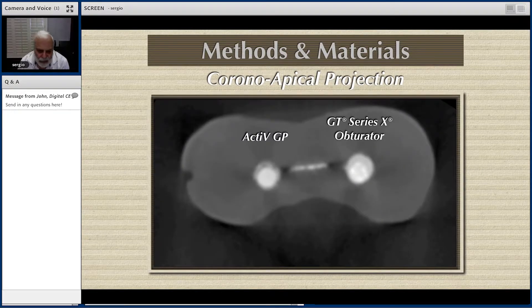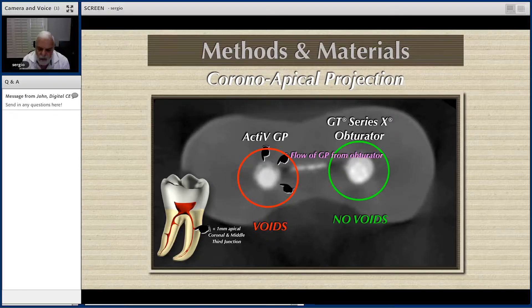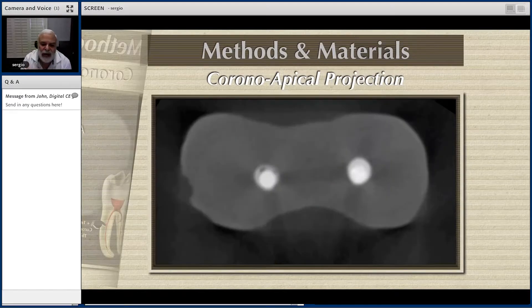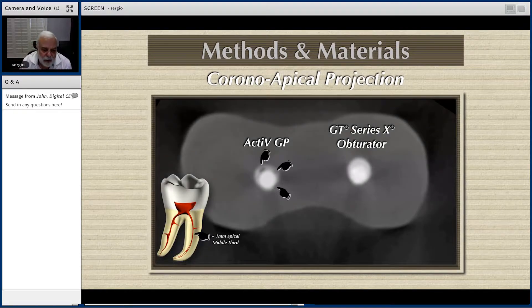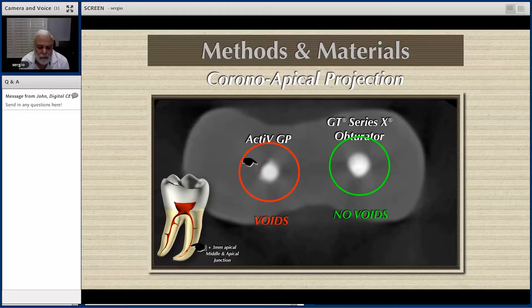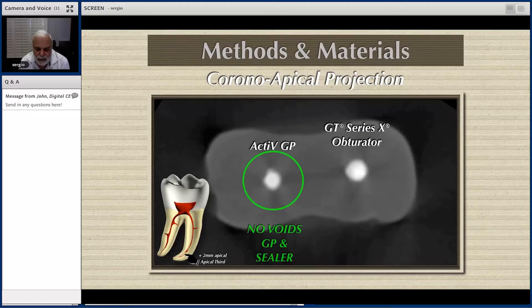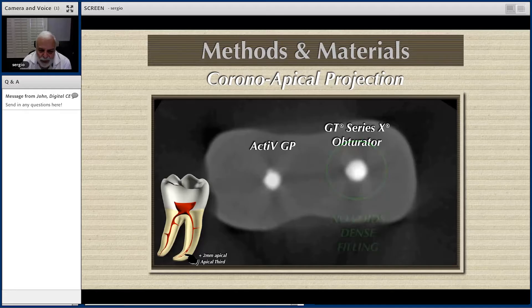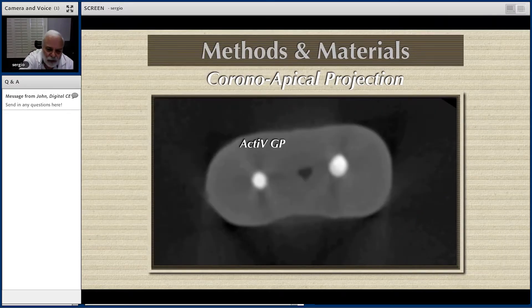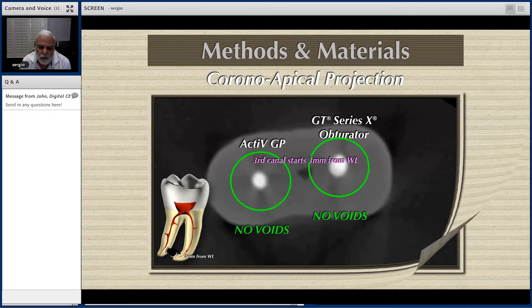Now we are going to what I think is the junction between middle and coronal. Look at the single cone — full of voids. No voids on the core obturator — no voids there. How the material is flowing from that canal, trying to fill that gap — it's because of the hydraulic forces of this type of obturation. They are full of voids all the way until you get to the working end. Look at this giant void — this is the junction between the apical and middle part of the canal. Then, once you get into the apical area with the single cone technique, we were not able to see voids, but that was only in the apical area, two millimeters from working end.